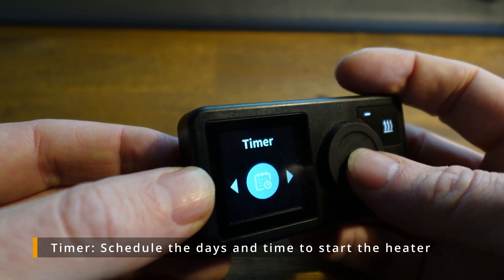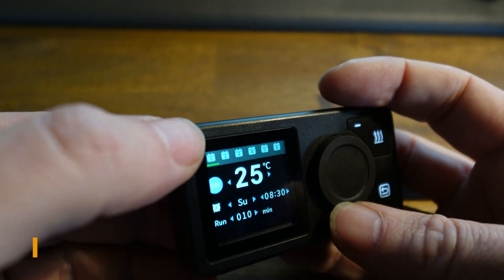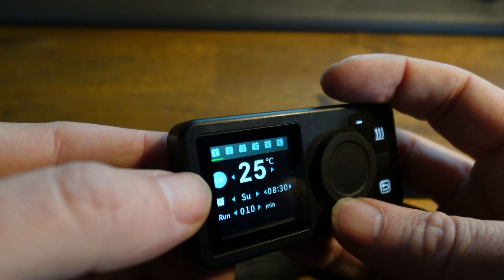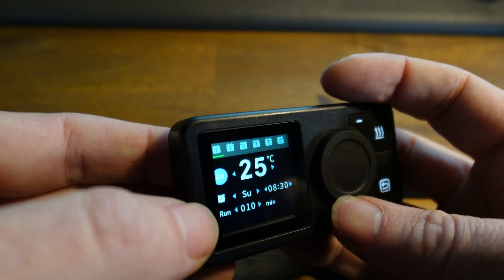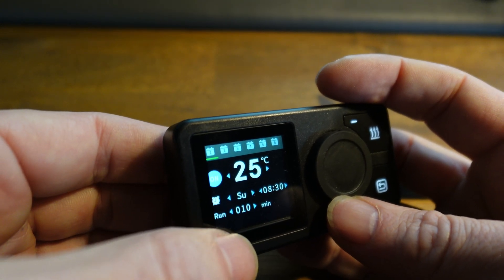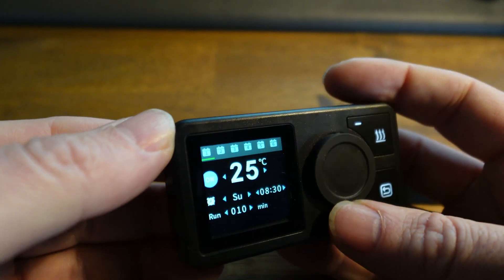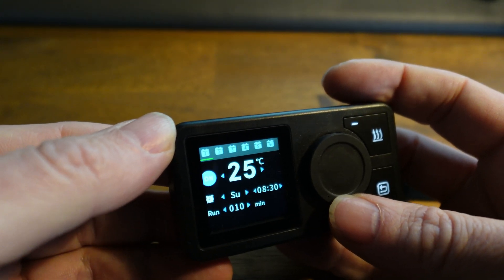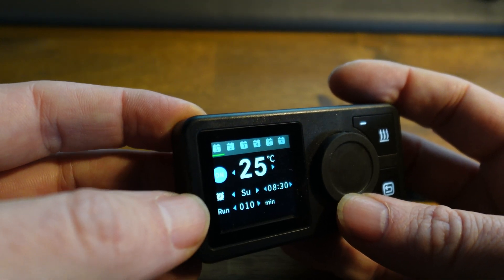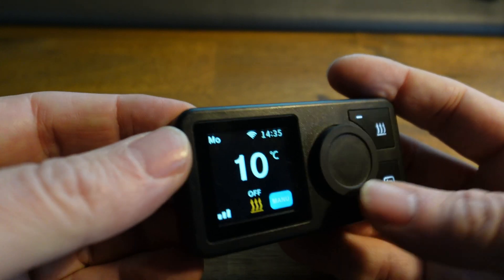After the alarm clock you have the timer, which is more of a schedule. You have six different schedules that you can set — a specific temperature, a day of the week, a time to start, and how many minutes the heater should run. For example, if you know that every Sunday at 10 you need to start your truck, you can set it to preheat the environment half an hour before.